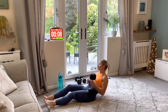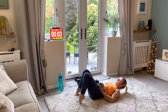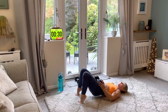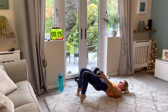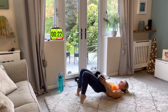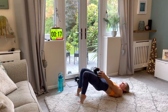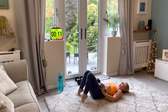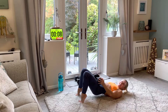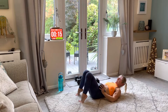Coming down to the floor for glute bridge raises — with or without your weight, pop it on your hips. Feet right in, get yourself ready. Squeeze up, down, and again. With a dumbbell I kind of roll it up my leg as I go — squeeze up, down, squeeze. That's one round done!